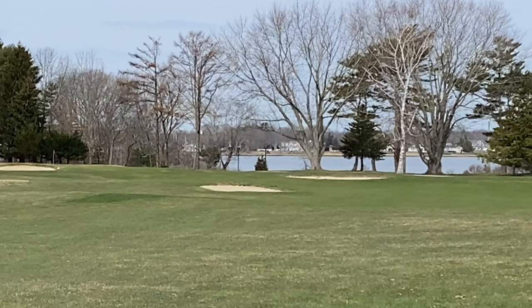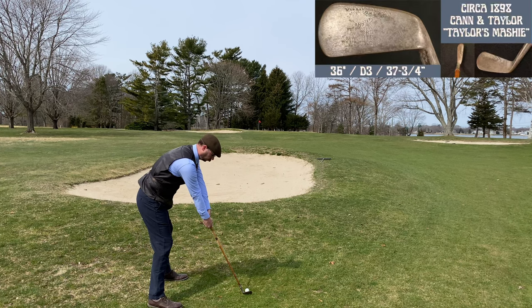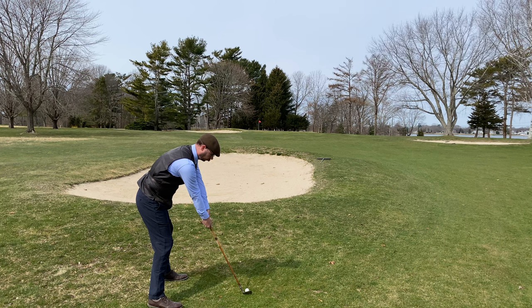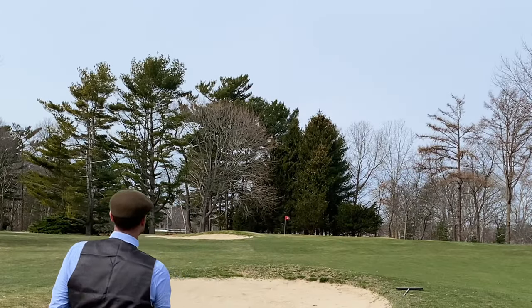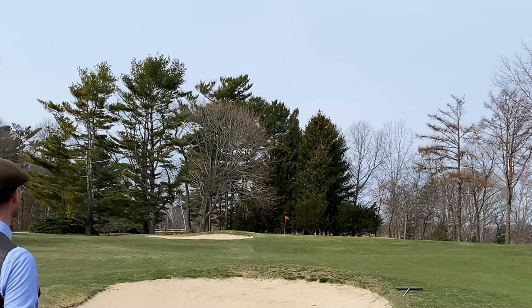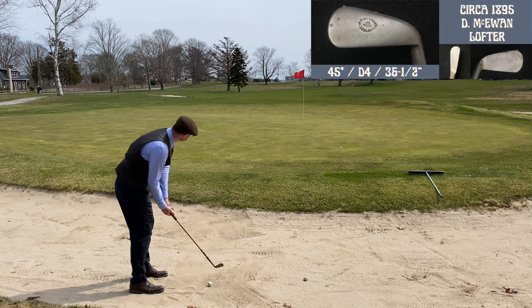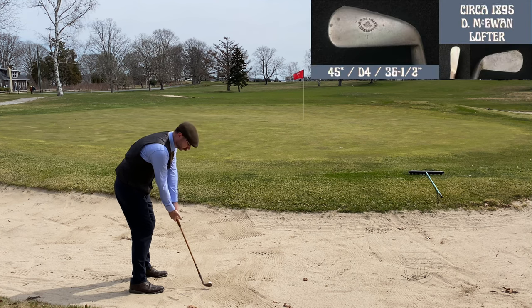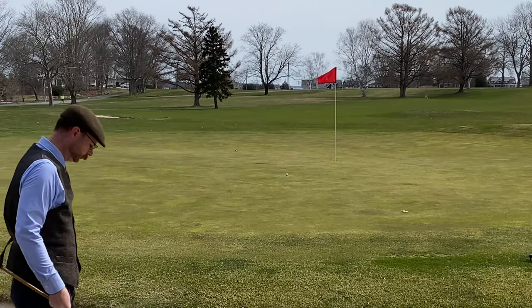A nice strike with the McEwen long spoon replica, just to the right of the first bunker, bouncing in the fairway. A hundred yards to the hole means I'm using the Cannon Taylor mashie again — a really nice strike there, but I got a little too much and went over the green, caught by a bunker. Bunker shots are a little tricky with the gutty clubs, but this technique with the 45-degree McEwen lofter has worked pretty well for me.